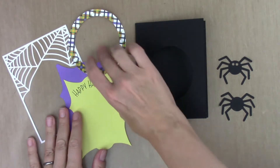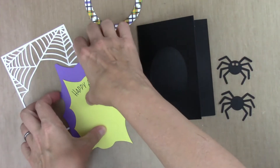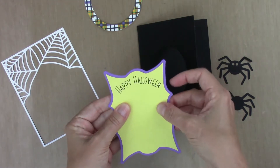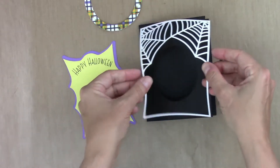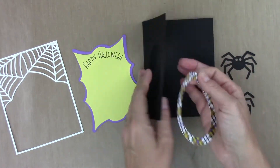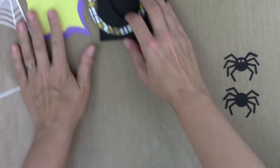I have already cut the elements. We've got a card base — it's an A2 size with a hole cut in the front. I've got a shadow layer and an inside layer with a greeting written on it that goes on the inside of the card. We have our spider web outside, which is kind of the star of the show, and then there is a frame that goes around the inside of the opening in the front panel to cover up the spinner mechanism.